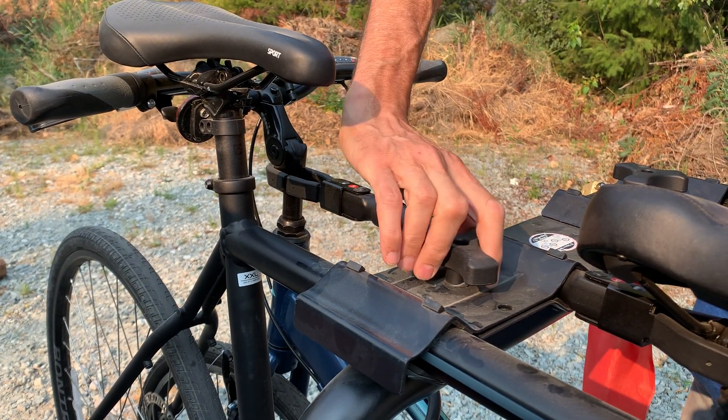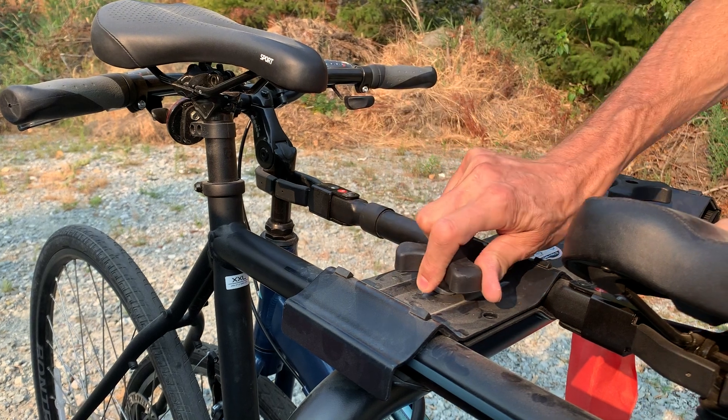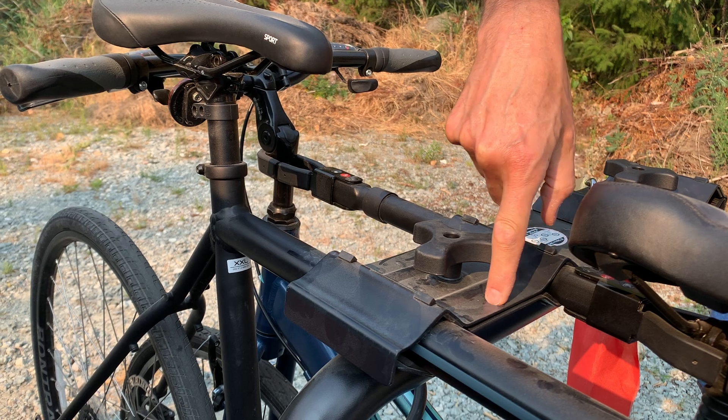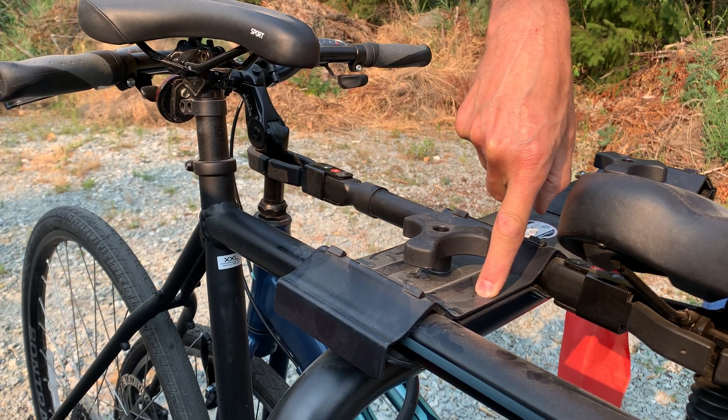I like the simplicity of this locking mechanism. You can put a padlock through the hole here, or some other sort of lock, to keep it secure.